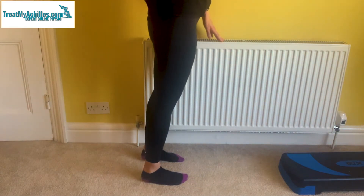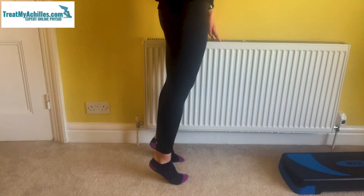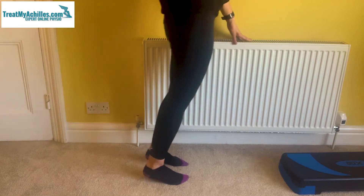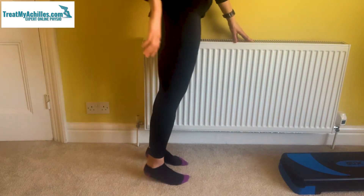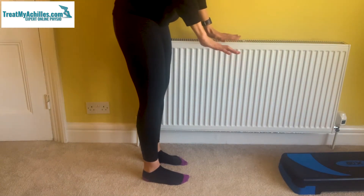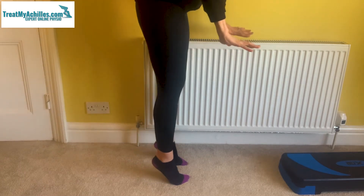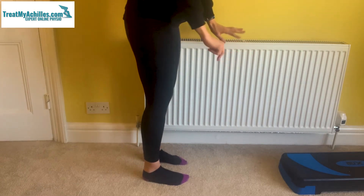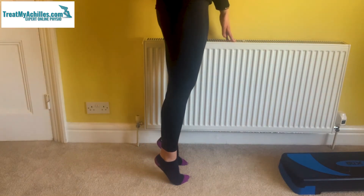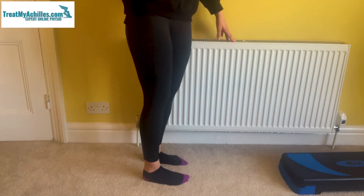When we're looking for the calf raise, what you want to look for is that you're going straight up with your body onto your toes and straight back down again. Common things we see is people coming forward and using momentum from their body to get them up, or using something like a chair or a table in front of them to push down on to lift themselves up. So one of the most important things is to look for the straight up and straight down movements — using a mirror or your phone is something to look for.